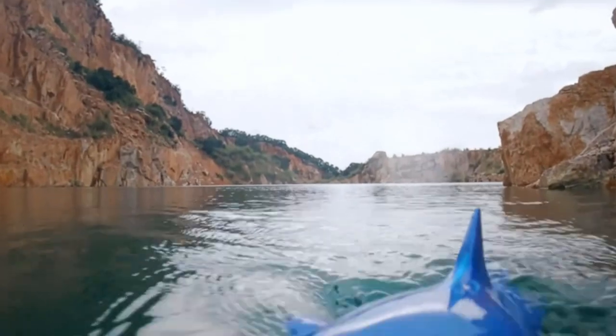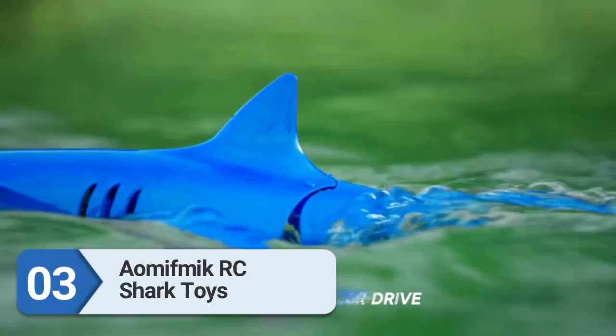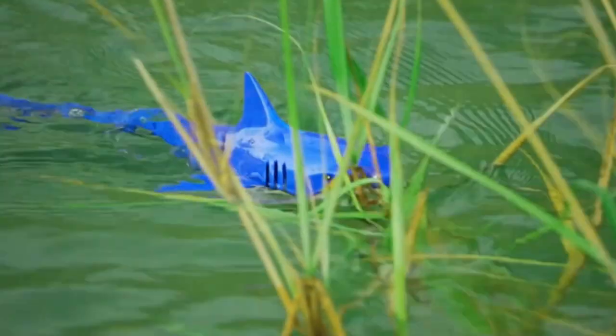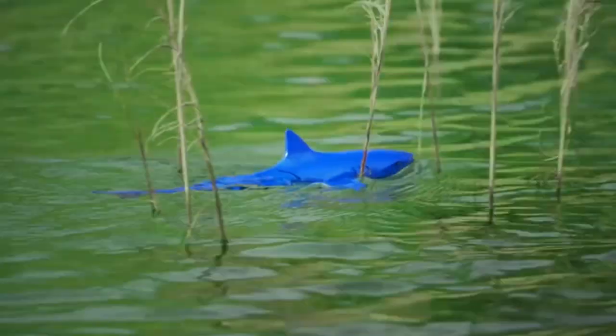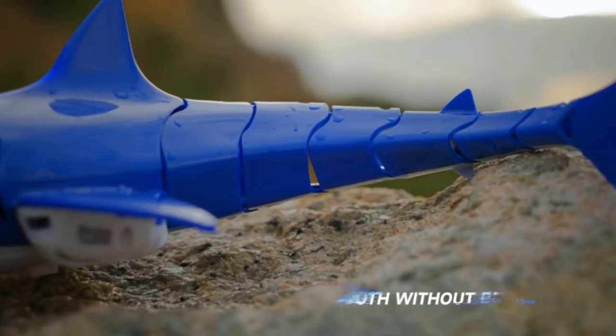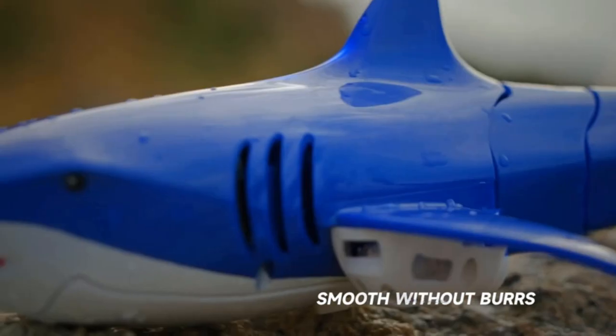Number 3: Amifmic Remote-Control Shark Toys for Kids. This is a 2-in-1 RC boat animal water toy for swimming pool and bathroom, suitable as a remote-control boat toy for children ages 4 through 12 years old, boys and girls.